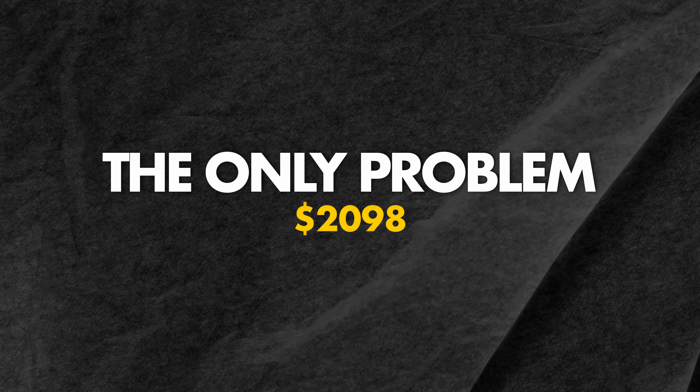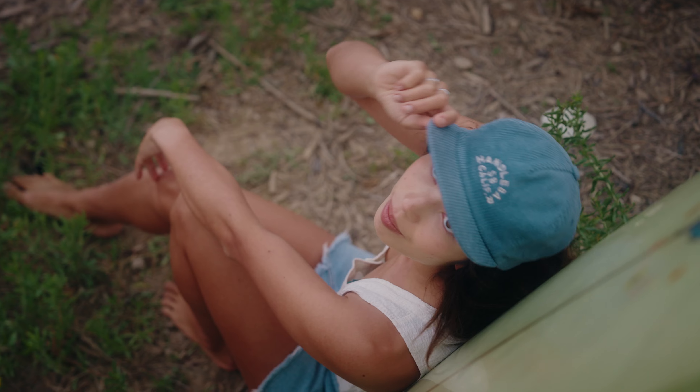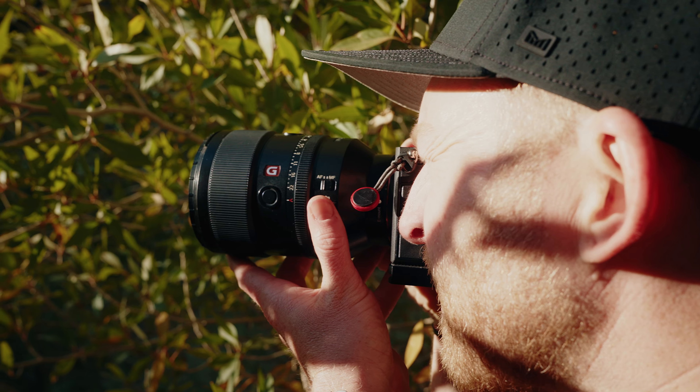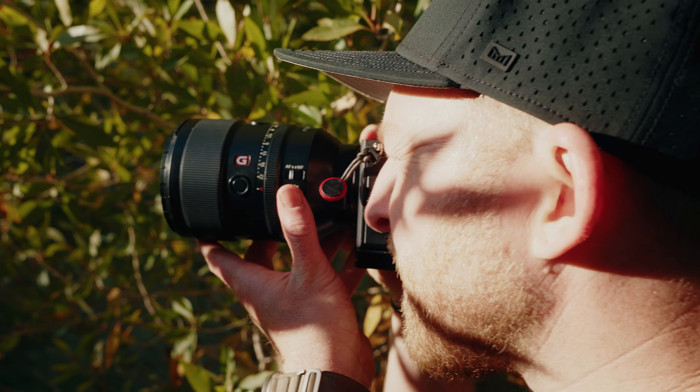The Sony 135G Master is probably my all-time favorite portrait lens. The only problem — it's $2,100. It's just too expensive to justify owning it, given that it's not the most versatile focus range. So instead, I've rented it out a bunch, and I've absolutely loved every time I've used it. But what if you could get this legendary Sony portrait lens for less than half the price?